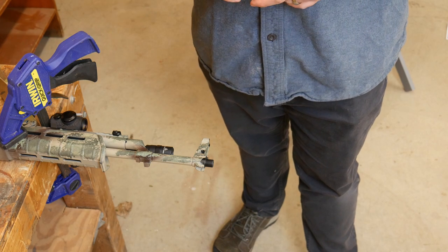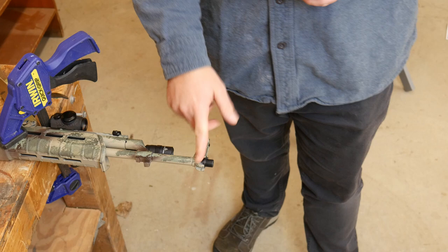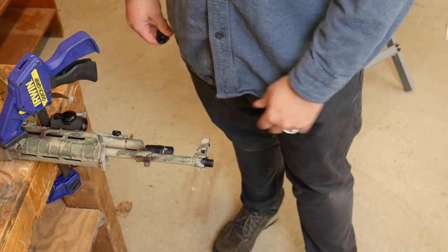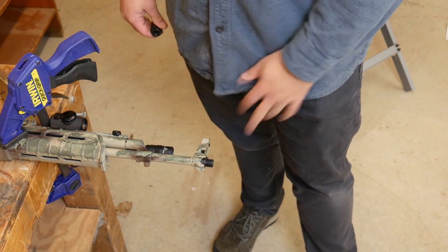So I have verified that the AK is unloaded. I've removed the former muzzle device — this just came with a slant brake. It was pretty simple, I just hand screwed it off. We're not going to be using this little push button here — I'm not sure if you can see that — but we're not going to be using that today.